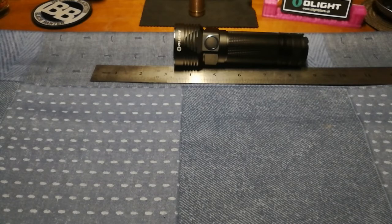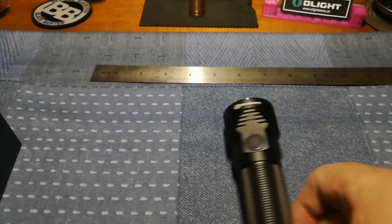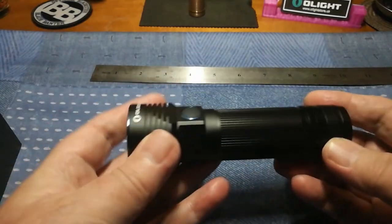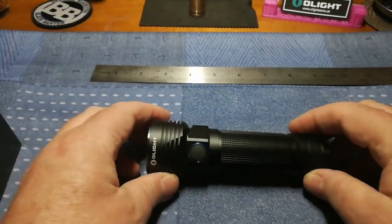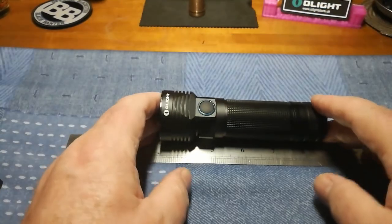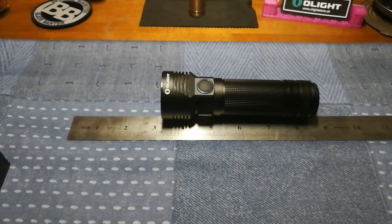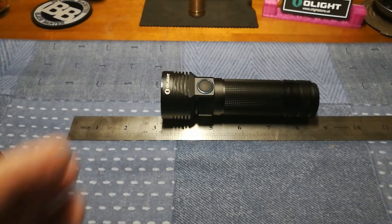It's waterproof to IPX8 standard, and a one-meter drop shouldn't do it any damage. I'm not going to test that - it's the most beautiful lamp and it's too expensive to throw about on concrete. When you think of those people in America and the Philippines, to have 50 hours of light during something like that - that's two days of light. If you ration it and have a power bank in the house, just think how long you can have light that's both powerful and consistent to keep your family safe.